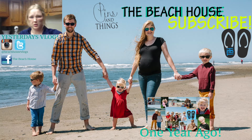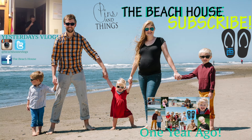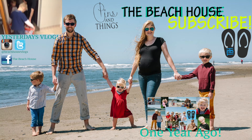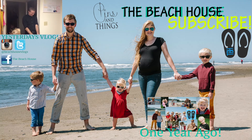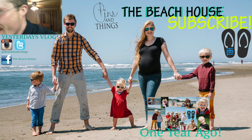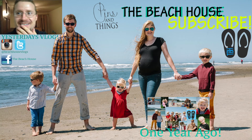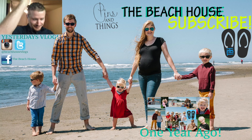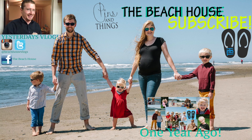Hey guys! Thank you so much for watching the vlog today. If you want to look at the one year ago today, it's in the bottom right hand corner. And then yesterday's vlog is in the upper left hand corner — I'm in that one. If you want to also subscribe to The Beach House, please do so. Come join our family. We love you. Thank you so much and have an awesome day. Bye!